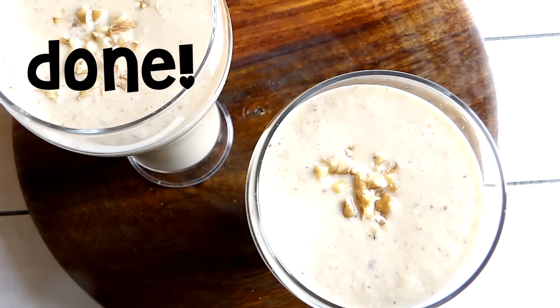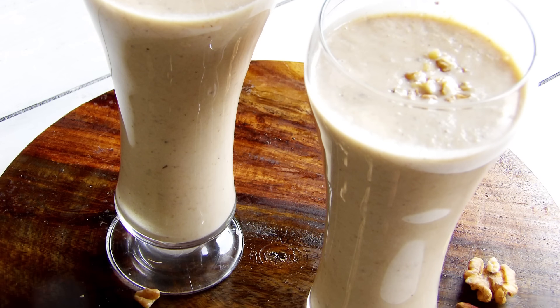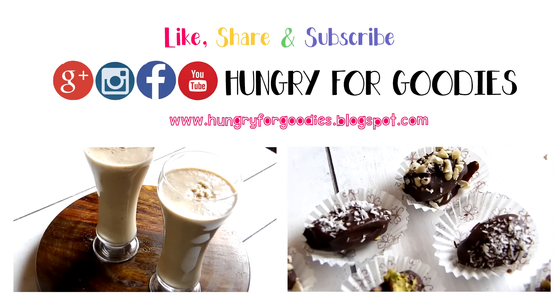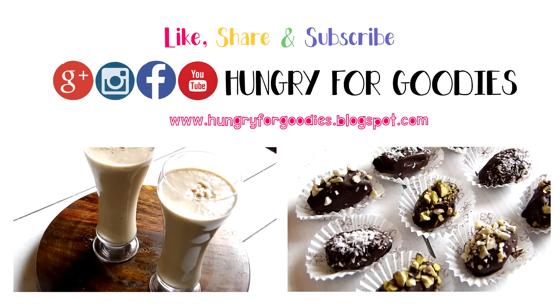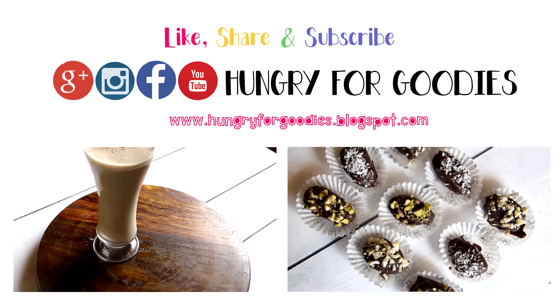I hope you enjoyed this video and give this recipe a try. For the complete written recipe, you can find the link down below. If you liked this video, make sure to like, comment, and subscribe — I post new videos every week. See you in the next one, bye!